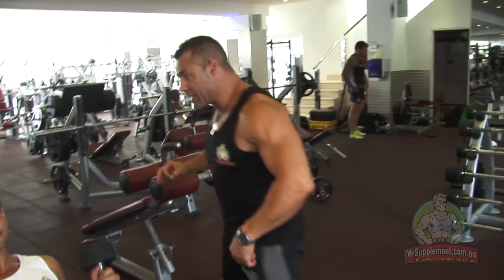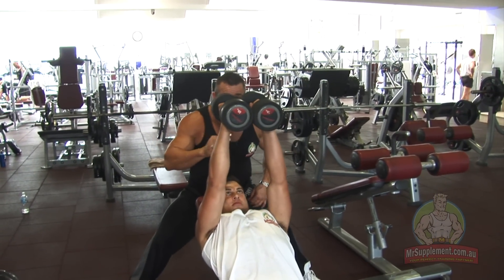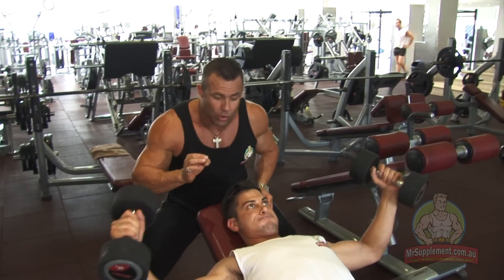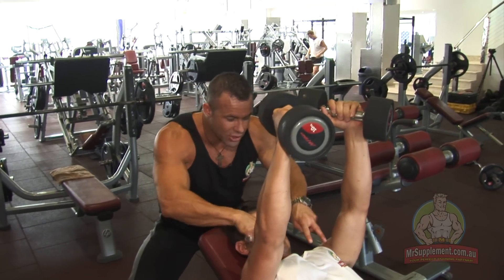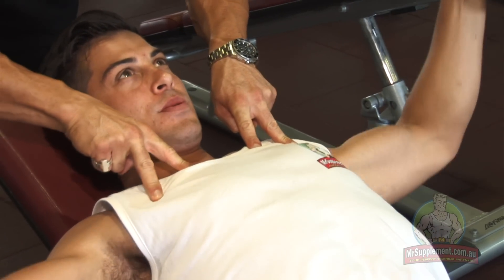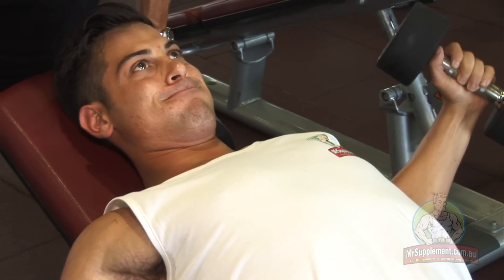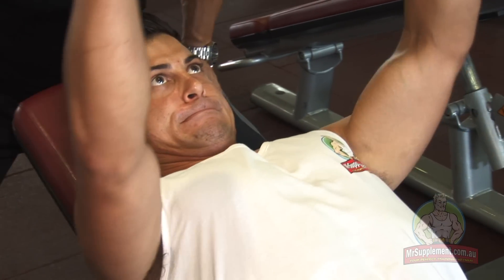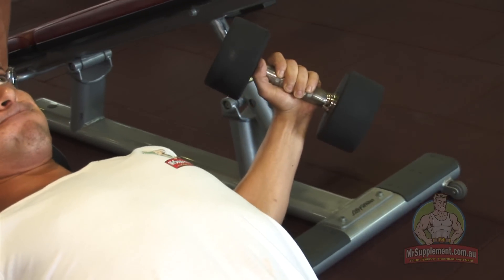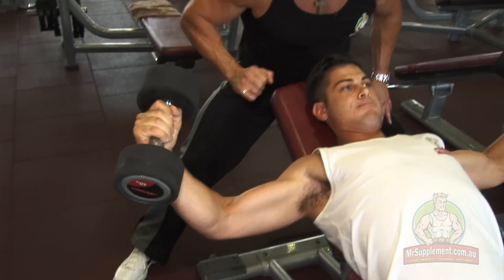Now for incline flies. Perfect exercise technique is what's required here — eight to ten reps. Nice and wide like a big bear hugging an oak tree. Full stretch, full contraction — watch the pecs here. They stretch, tension's there, and they contract and shorten. Keeping the tension the whole time. You think about a big bear hugging an oak tree, ladies and gentlemen. This is not a press, it's a fly — it's an isolation movement. This is perfect technique on the incline dumbbell fly.